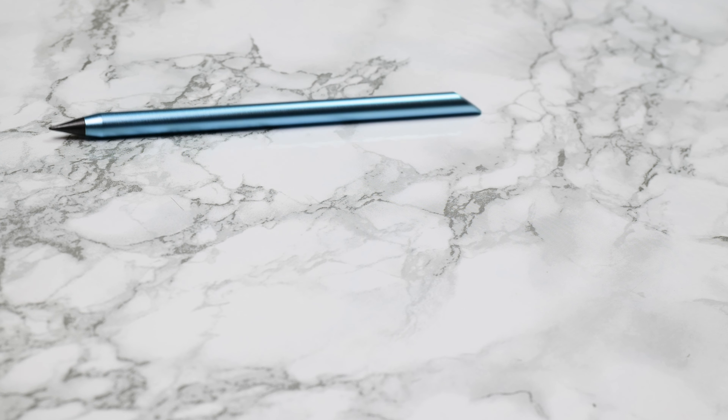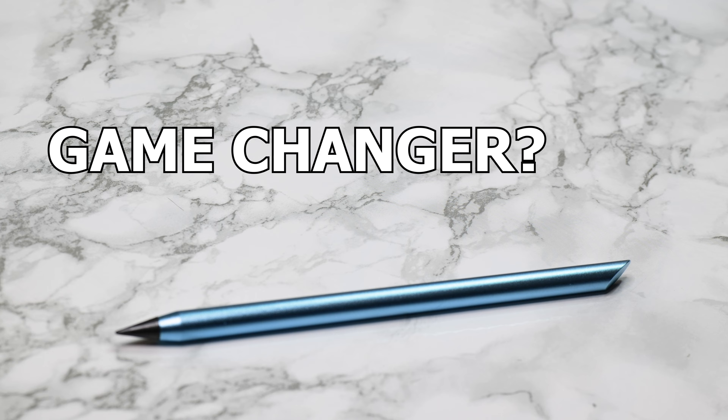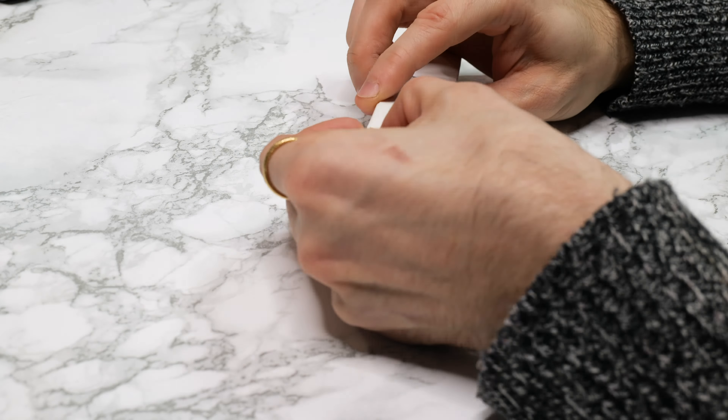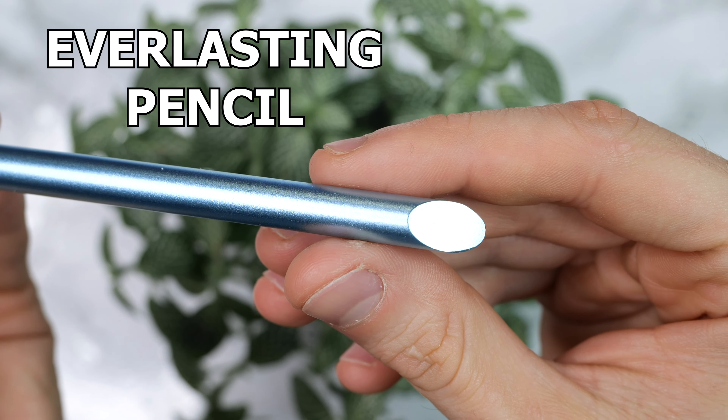Is it a game changer that will have a good impact on your art, or is it simply too good to be true? Let's find out together. And here it is — the everlasting pencil.